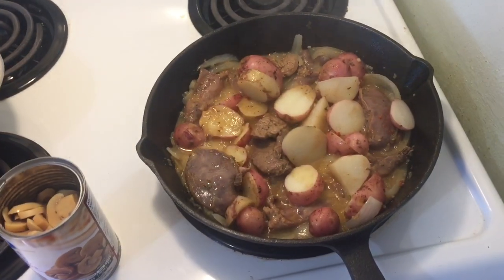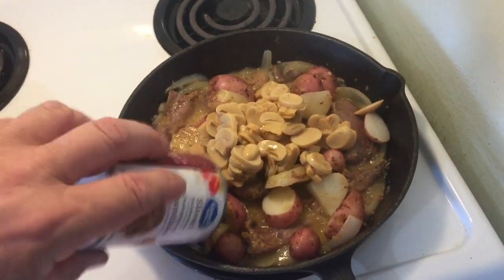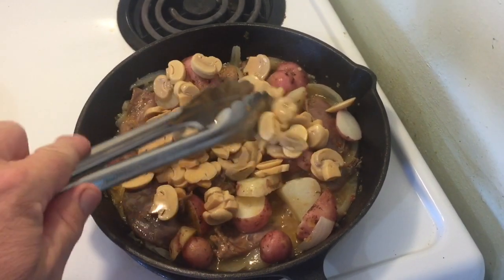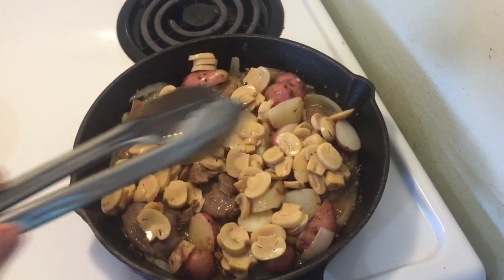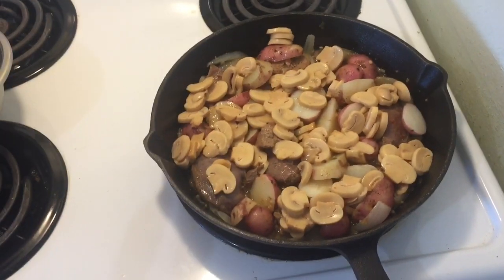This is getting pretty well done. I'm throwing in a tin of mushrooms now. We'll spread these around a little and warm them up, and then we're going to put it on a plate.